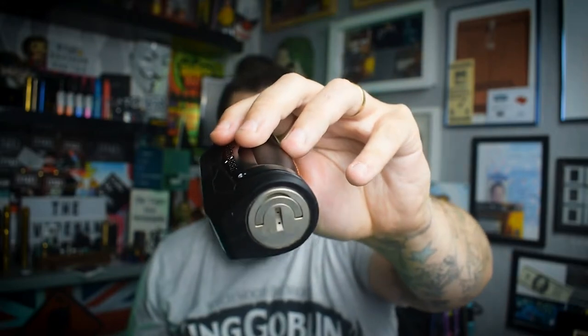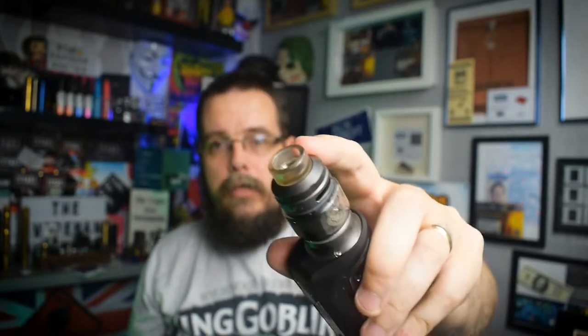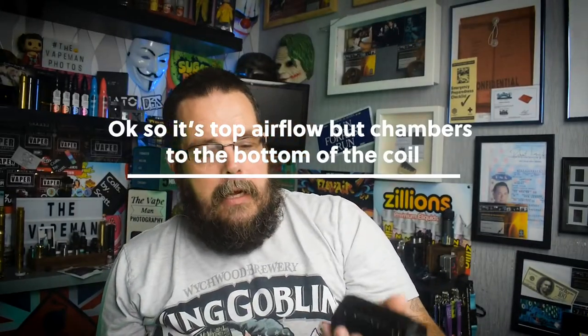Output voltage is 3.2 to 4.2, maximum voltage 3.3, resistance range 0.05 up to 3 ohms. It does take 18650 and 21700. Temp control goes from 100 to around 250 degrees. The tank without the bubble glass is a standard capacity — with the bubble glass it comes up to 5ml. It features top fill and top airflow, though the top airflow is debatable. The battery compartment has a threaded cap, so screw off, screw on.